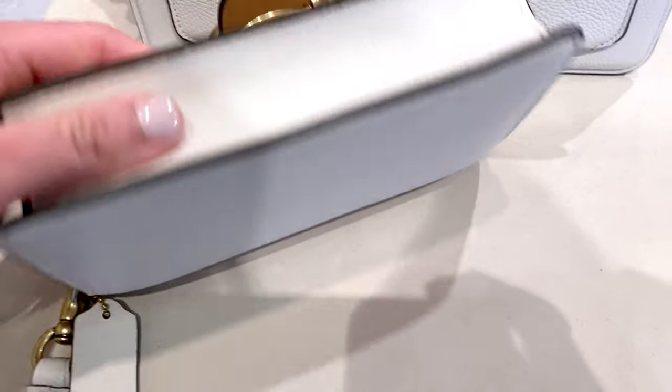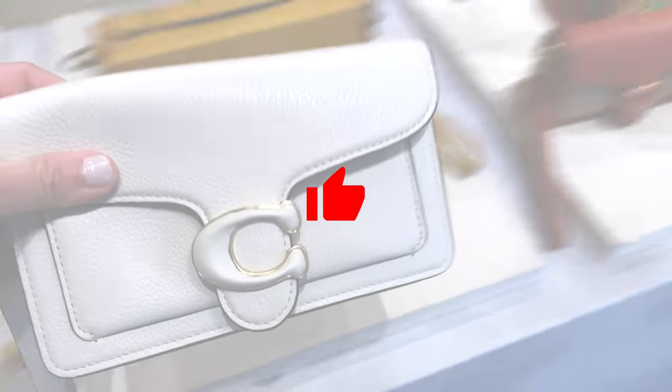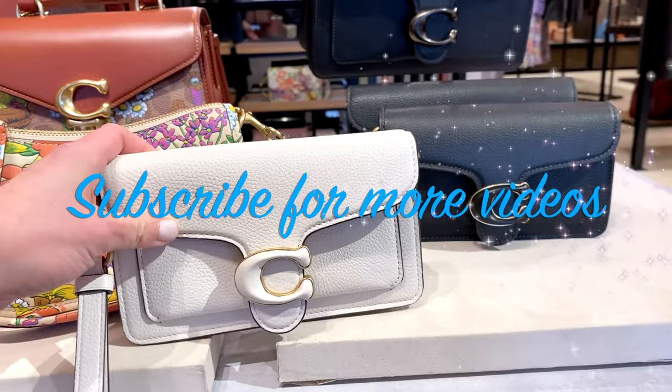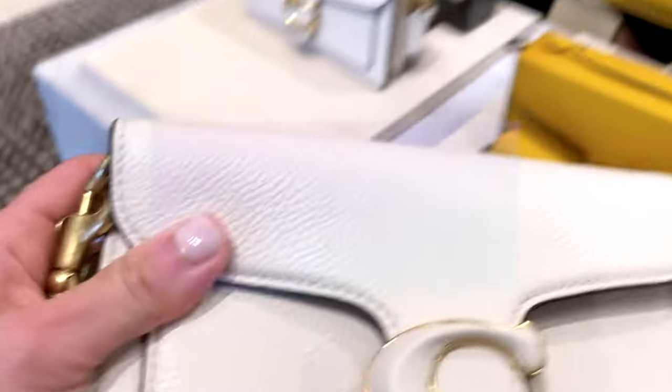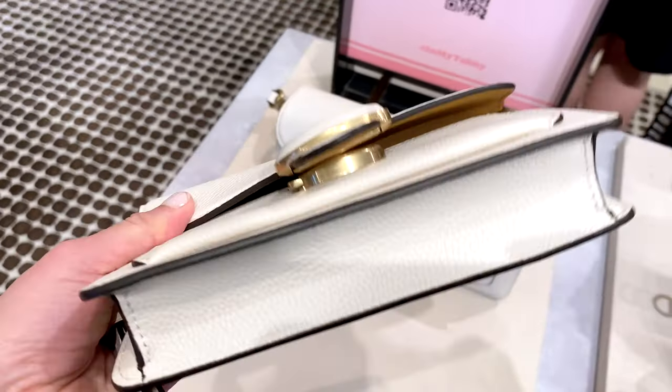Before I get started, if you like the content on this channel, I appreciate it very much. If you consider giving this video a thumbs up and subscribing to the channel, thank you so much. And welcome back for those of you who are already subscribers — welcome back to this handbag lover's journey.